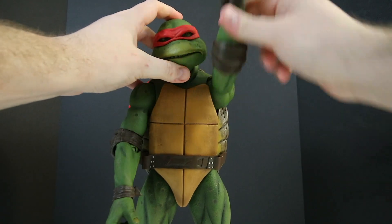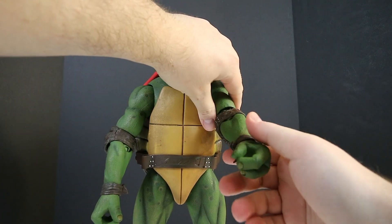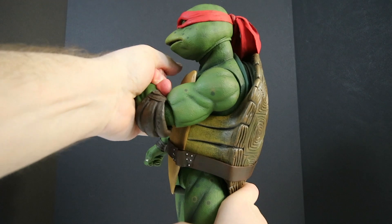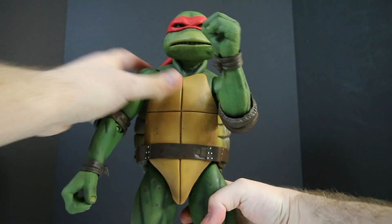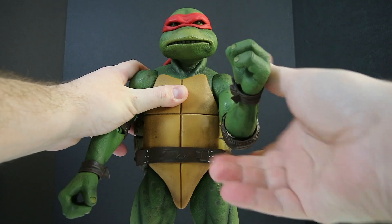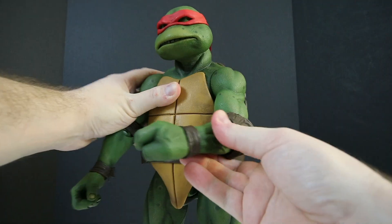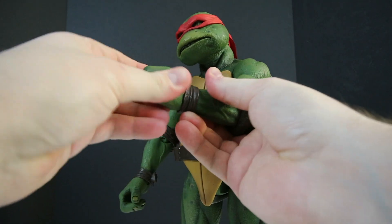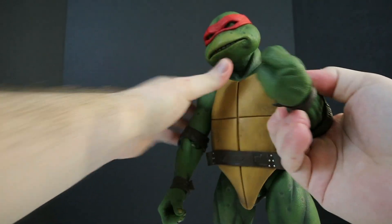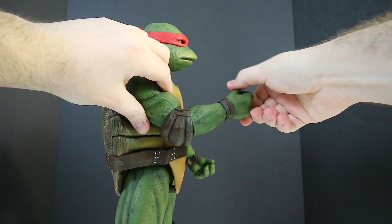The arms will also do a full rotation, same with the other one. You'll also be able to get an elbow bend to about right there, and the elbow will also swivel left and right. You're also going to be able to swivel the wrist all the way around and get a sort of in-and-out motion from the wrist. Same goes for the other arm — you're going to get a full bend, wrist rotation, and a movement of in and out for the wrist.